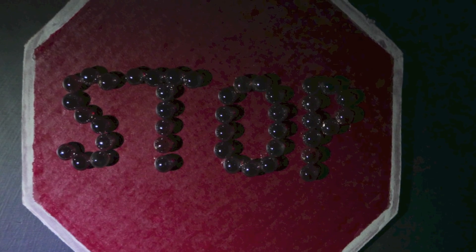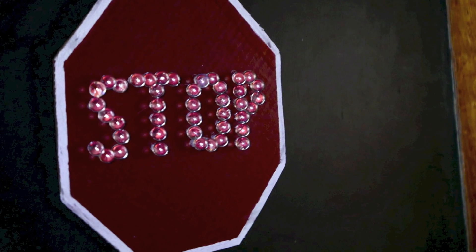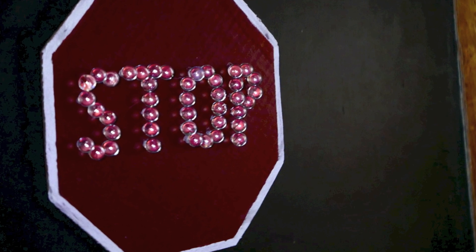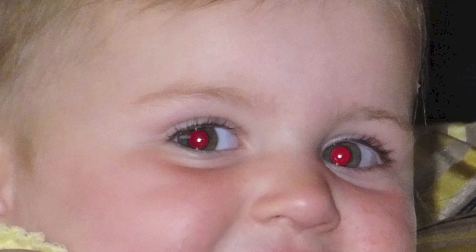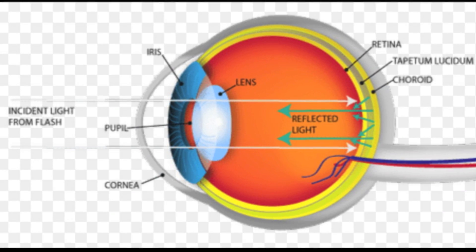Here we're looking at the sign straight on, but the light source is coming from the left. Notice how dull the sign seems — that's because the light is being reflected towards the left. When I go to the left and stand by the light source, the sign seems nice and bright. Another place we see retroreflection is in the eyes. Either animals or humans — we commonly call it red-eye, but it's simply the eyeball reflecting light back out towards the light source.